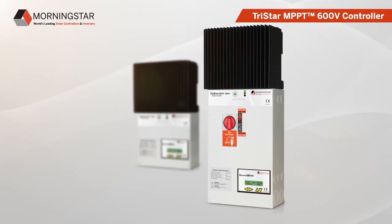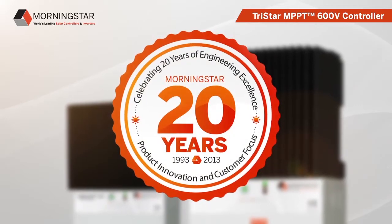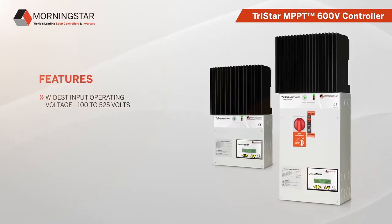They leverage Morningstar's innovative technology and over 20 plus years of power engineering excellence. These new charge controllers feature the widest solar, wind, and hydro input operating voltage ranges available today.